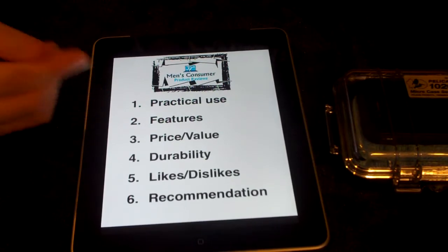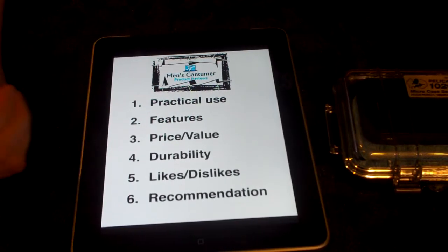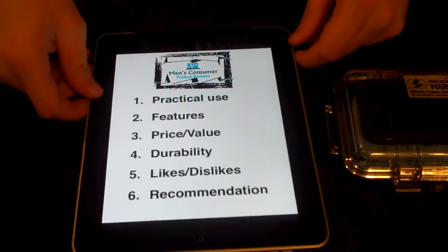First, we're going to go over practical use features, price and value, durability, likes and dislikes, and recommendations. So let's jump right into things here.